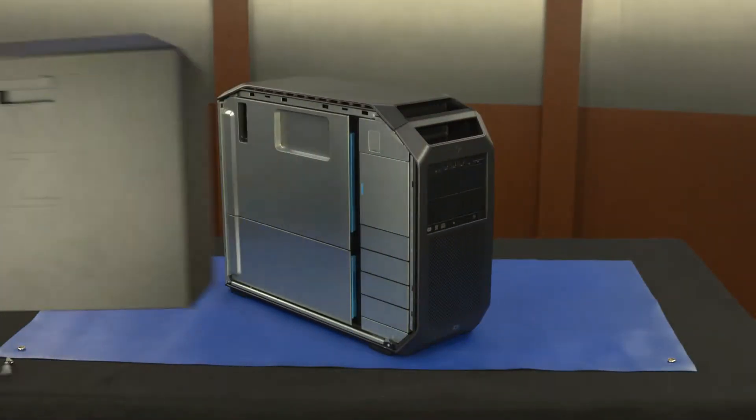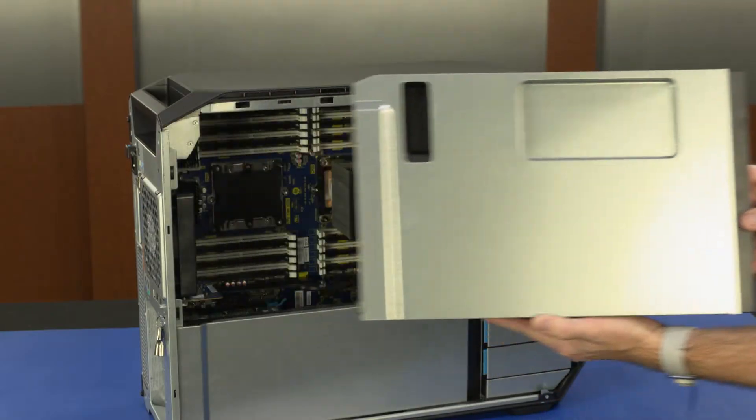Before you begin, remove the access panel and processor memory duct assembly.